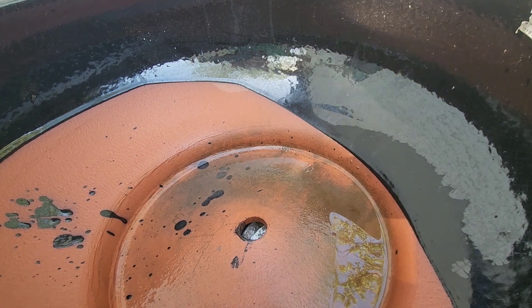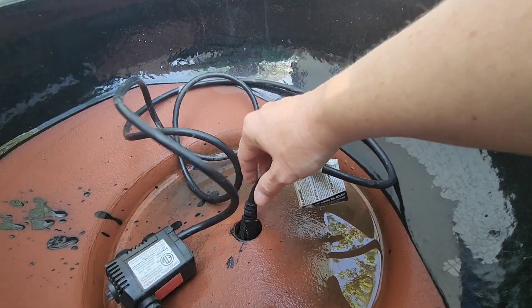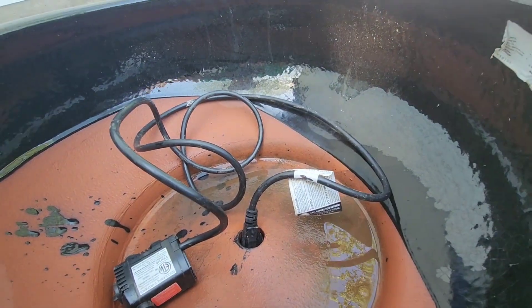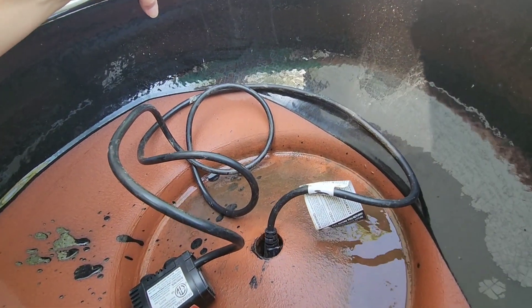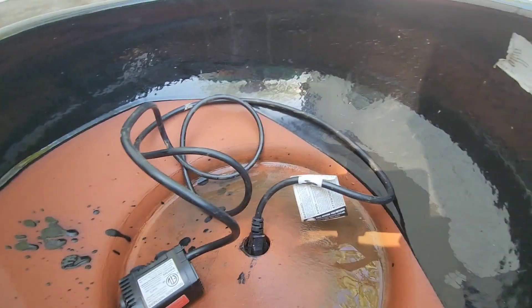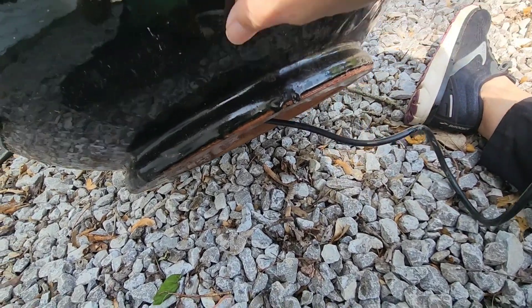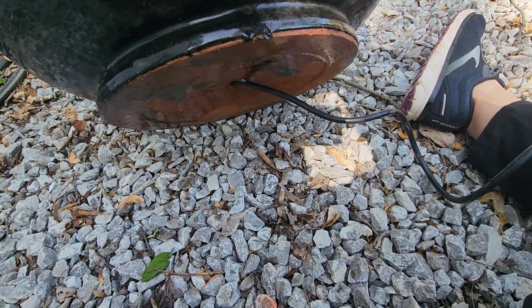The first thing I did was add the fountain cord — I fed it through the hole in the pot, then turned the pot over and pulled the cord all the way through. The pot is pretty heavy, so it was a little difficult to do and film at the same time.